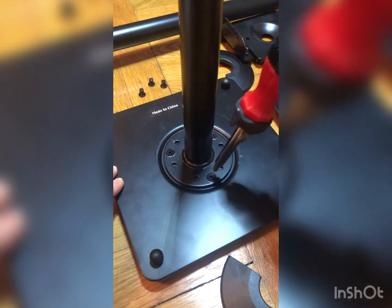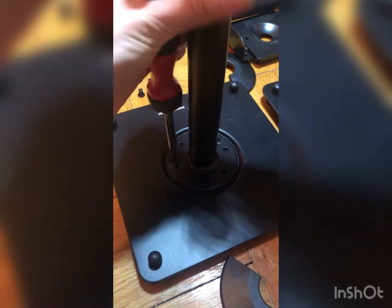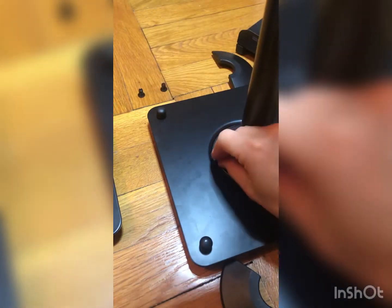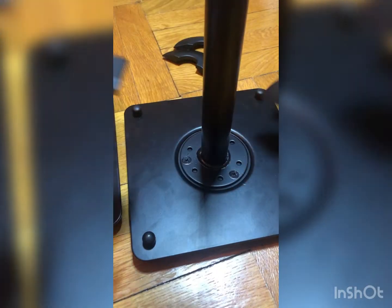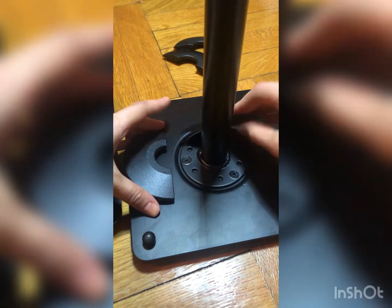Try to fix the rod to the bottom as hard as possible, and of course do the same thing with the second rod and bottom. These details are for covering the screws — just try to find the correct angle to click them into place.